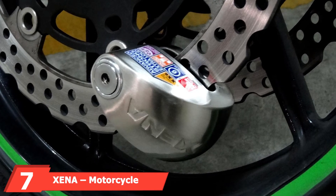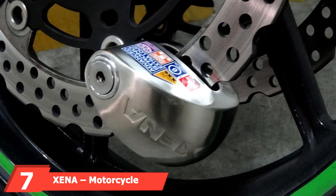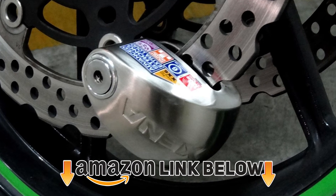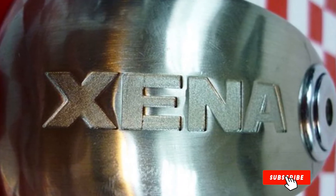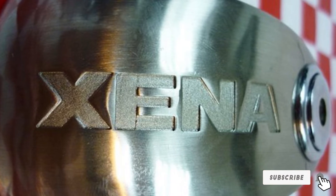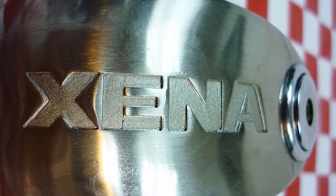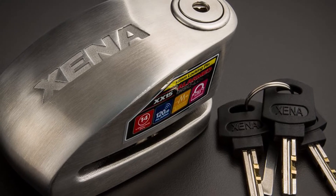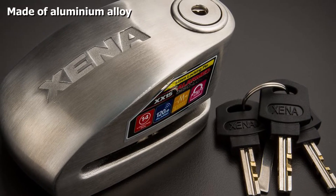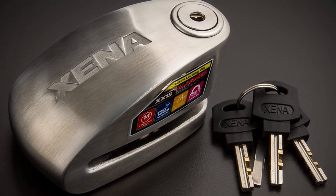At number seven, we have the Xena Motorcycle Disc Lock Alarm in stainless steel — their XX6 model. It is another stapler-style disc lock, this time with a 6mm steel locking pin. The body is made from monoblock 304 stainless steel and handles the elements exceptionally well over time. It has also been treated to be resistant to ice-type sprays. You can slide this lock over quarter-inch rotors and lock into rotor holes up to 41.275mm deep.